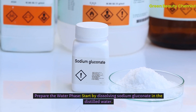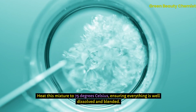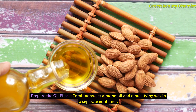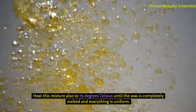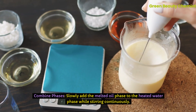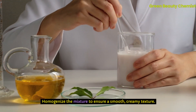Process step 1: Prepare the water phase. Start by dissolving sodium gluconate in the distilled water, then add glycerin. Heat this mixture to 75 degrees Celsius, ensuring everything is well dissolved and blended. Step 2: Prepare the oil phase. Combine sweet almond oil and emulsifying wax in a separate container. Heat this mixture also to 75 degrees Celsius until the wax is completely melted and everything is uniform. Step 3: Combine the phases. Slowly add the melted oil phase to the heated water phase while stirring continuously — this is crucial for creating a stable emulsion. Homogenize the mixture to ensure a smooth, creamy texture.